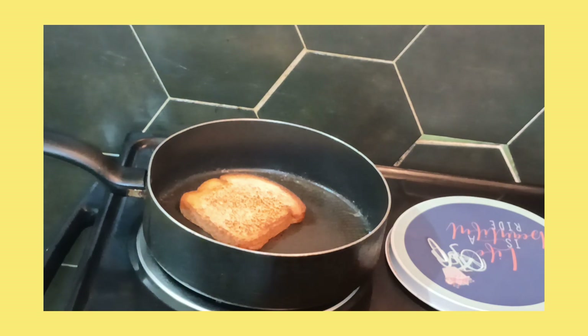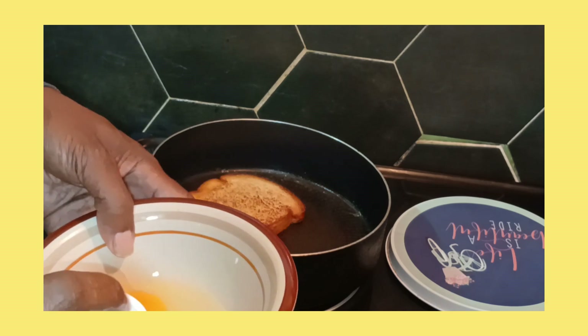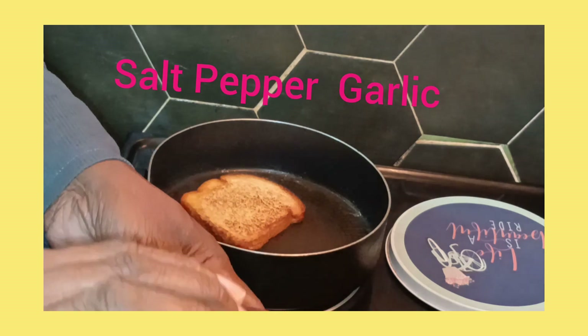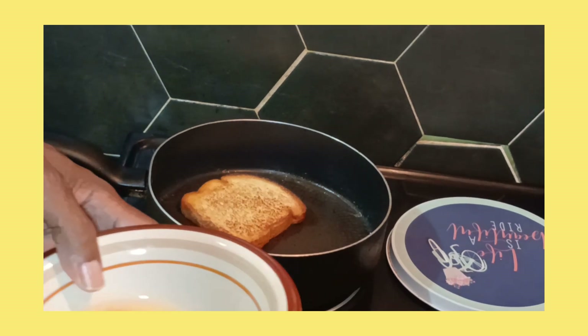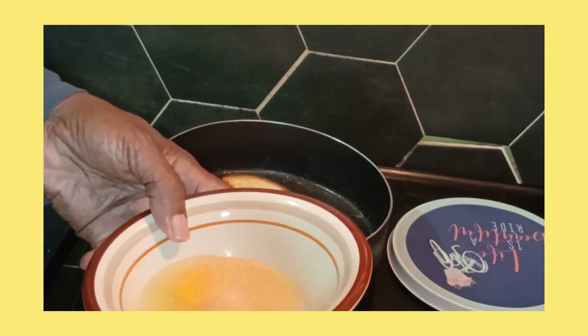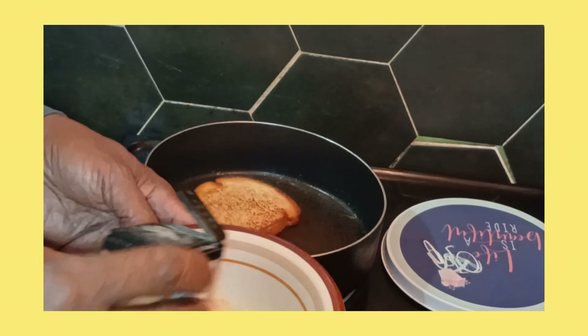Let me beat this egg. First I'll put a little salt in there — not that much, you know. Put a little garlic — I love my garlic — and a little pepper. Okay, all right.